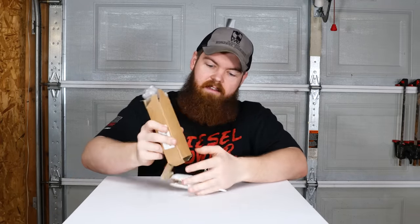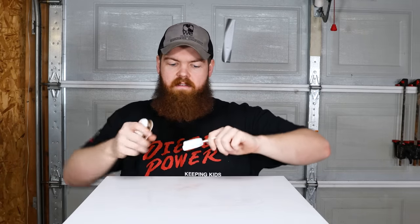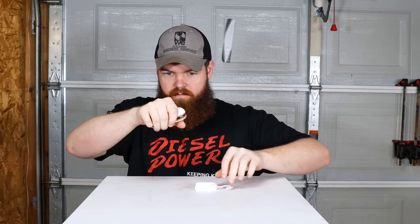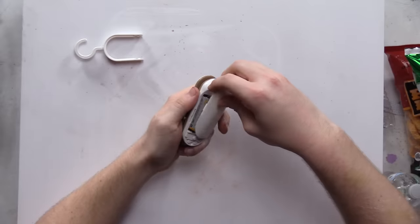Our next item is inside this little box — it is a mini bag sealer. It's like a miniature bag sealer, not a vacuum sealer, just a sealer. It takes two AA batteries.